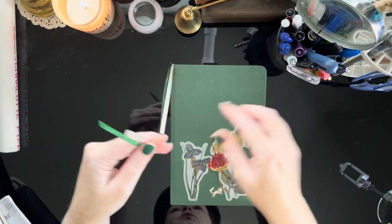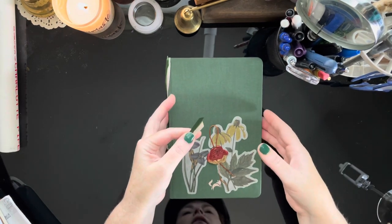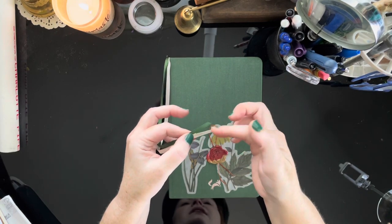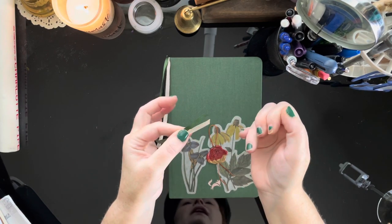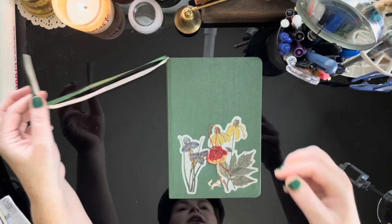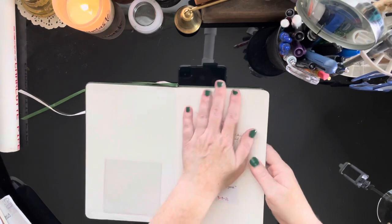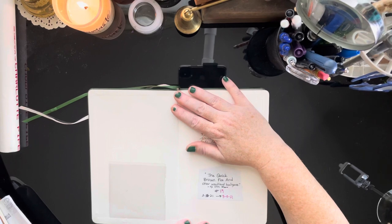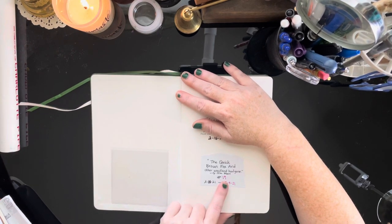When you open it up there are two ribbons, and a lot of people who use different journals say the ribbons can get all messed up — but these are very nice ribbons. They look like they were sealed on the end, so they've stayed very nice throughout the entire time I've used the notebook. It has a first page where it says please return to and thank you. I always name my journal, so I named this one 'The Quick Brown Fox and Other Woodland Hooligans' — journal number 19.